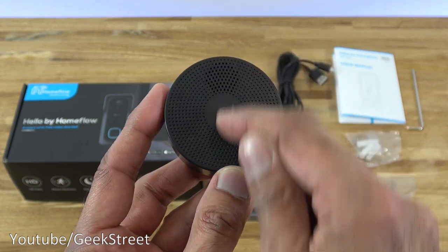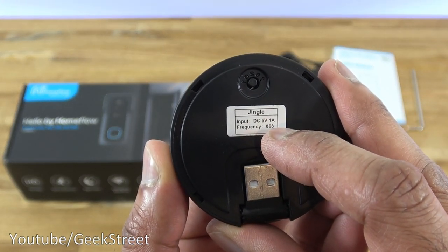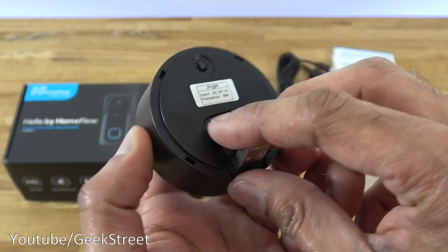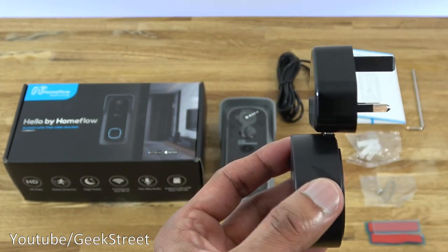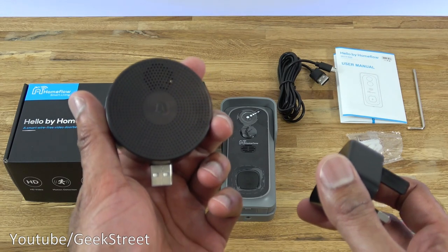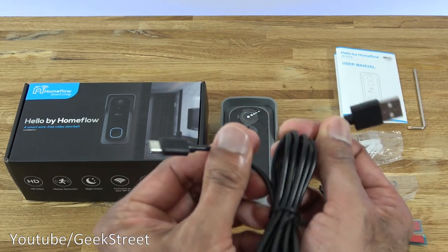Next, we have a chime — six centimeters in diameter and 2.4 centimeters in height. Coming at the back, there's a reset button. Input is five volts, one amp, which matches the power brick. Frequency is 868 and the USB connection point is just here. The way this works is you plug it straight into the power brick and then into a wall socket. This design gives flexibility — you could plug it into another USB point elsewhere. We also have a USB charge cable: USB at one end and micro USB at the other, with a cable length of 1.8 meters. The quality of the cable seems reasonably good.